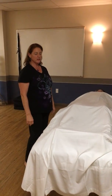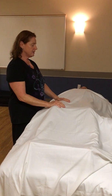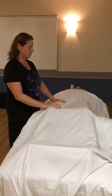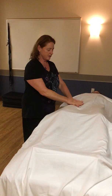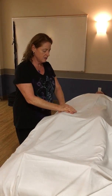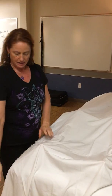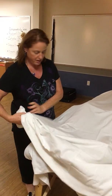We're going to do anterior lower limb. We're going to start by just touching in, connecting, and then palm presses. This can be done on top of the sheet. With anterior lower leg, we're going to always do a diaper drape.